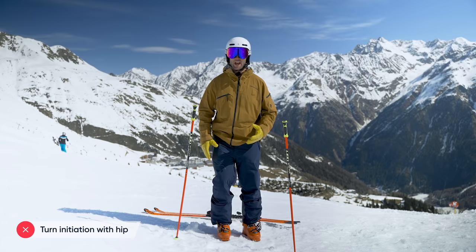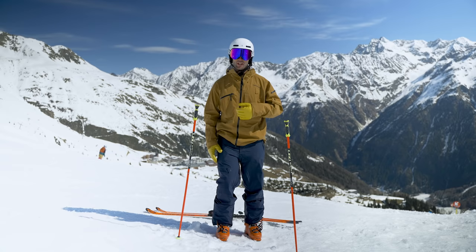So now I'm going to go and find some nice gentle terrain and show you a drill that will really emphasize the feel of the femur turning in the hip socket. Let's do it.